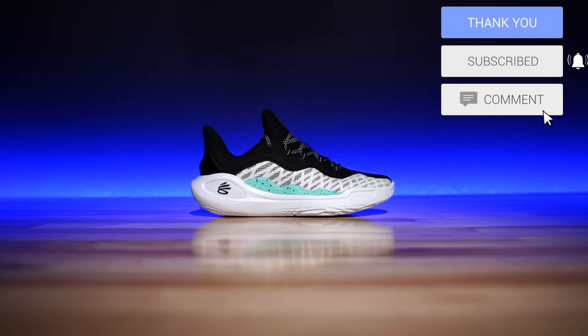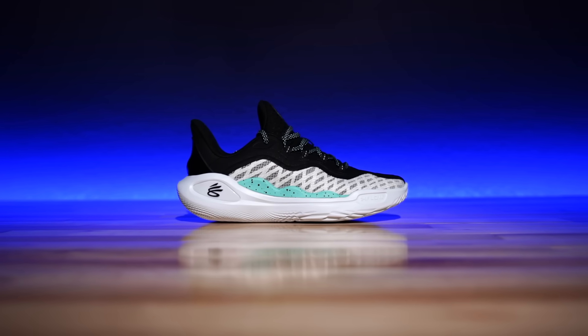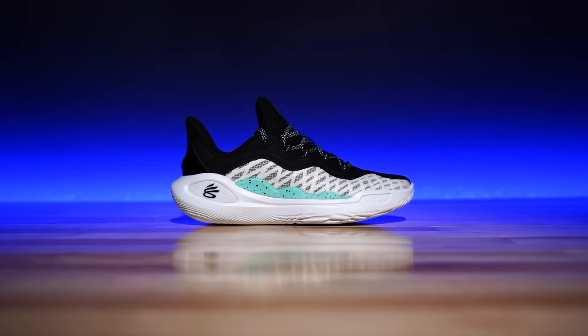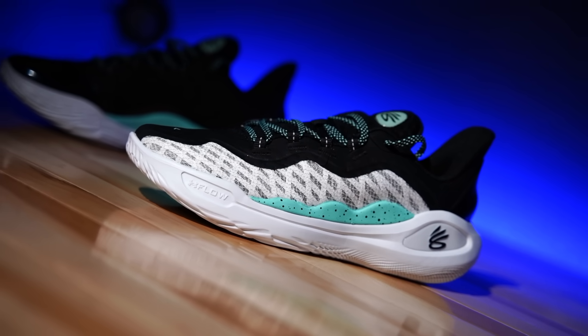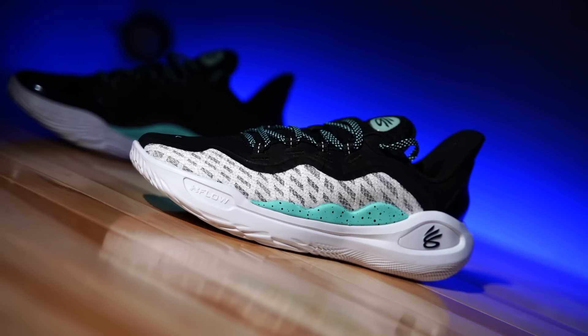First things first, I believe these were designed by Ed Wallace — hopefully I'm not mistaken — he is a senior footwear designer over at the Curry Brand, and he did make a post about these. I follow him, so I assume he was the lead designer behind this shoe. Congratulations to Ed — I think this is the first one, and if that's true, that's awesome. The color of this one is amazing; I think this is a great debut colorway.